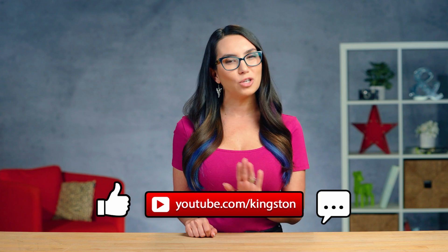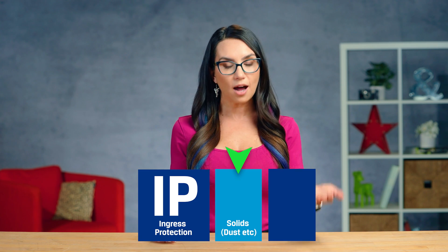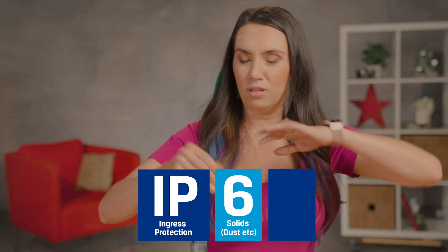If you find the info in today's video useful, please feel free to like this video, subscribe to this channel, and ring that bell so that you don't miss out on any future tech tips. According to the IEC, when looking at an IP rating, the first numeral refers to the protection against solid objects — for example, dust — and is rated on a scale from 0, meaning no protection, to 6, meaning no ingress of dust.